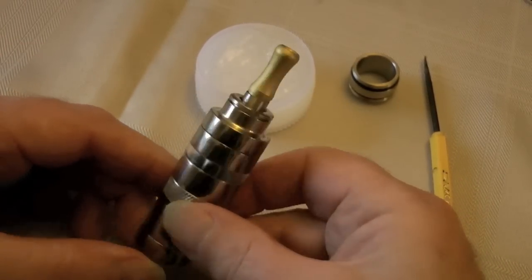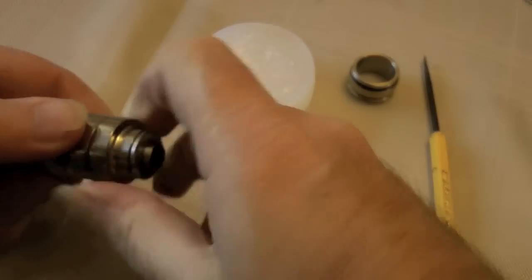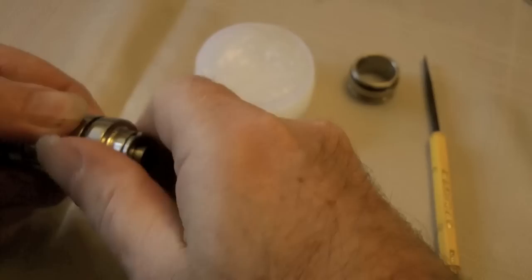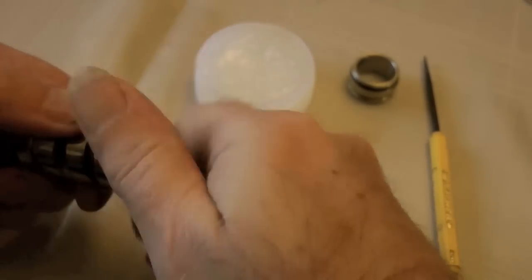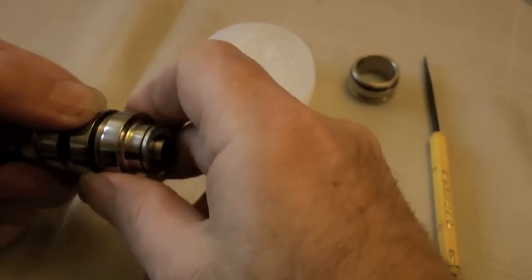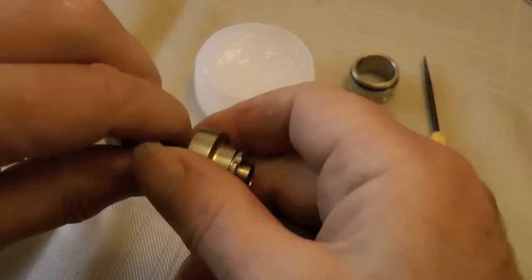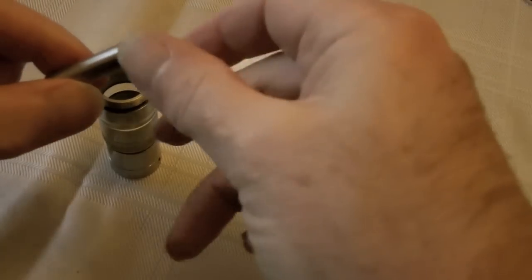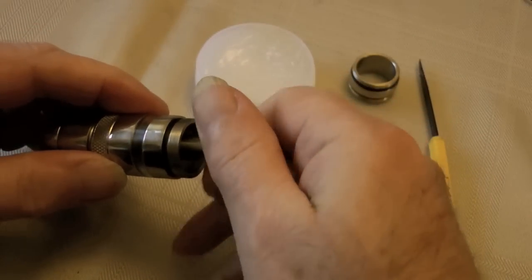It is slightly different from the original UFS, as I'll show you live in the studio. Now let's unscrew that top cap as though we're going to put some juice in, without slackening that short nut off, and you'll see what happens — here we go — and it unscrews the atomizer with it. You have to unscrew that top cap before you unscrew your atomizer.